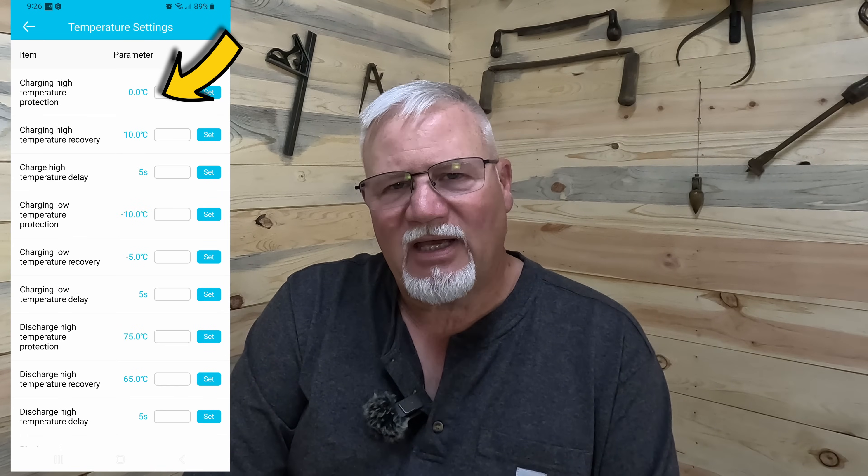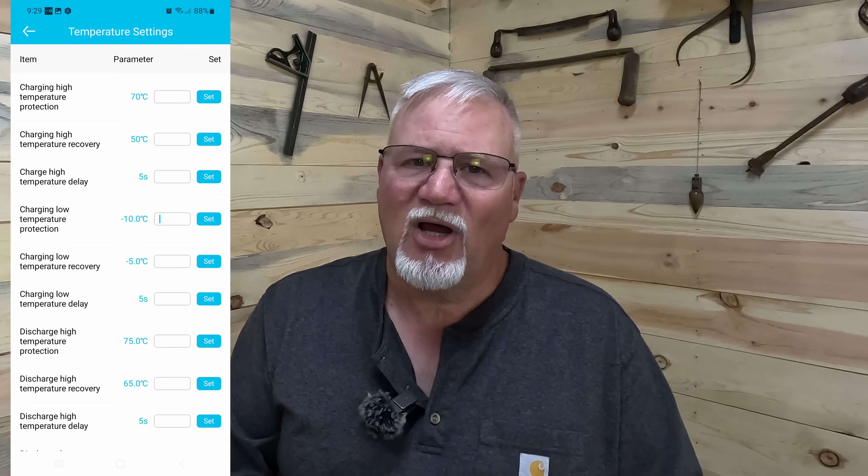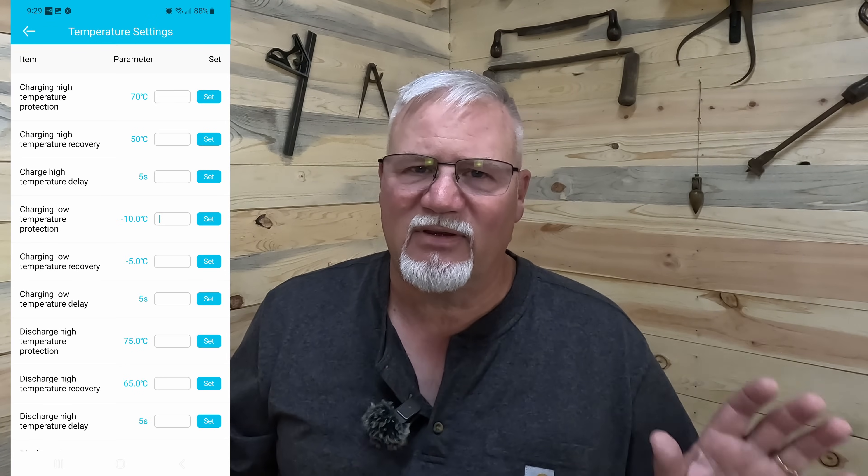They asked me to log into the system and get readings off the battery so they could see what it was doing. I did that, and they came back and said they thought something had happened to the temperature settings on the battery and needed me to change them to make them correct. They gave me the login code for their app, I was able to log in, change the settings, and everything worked fine.